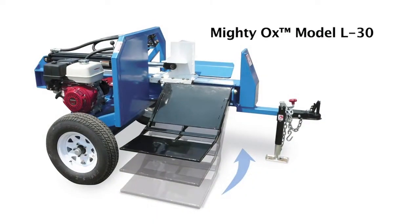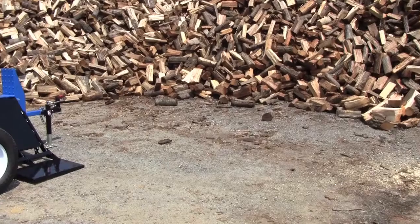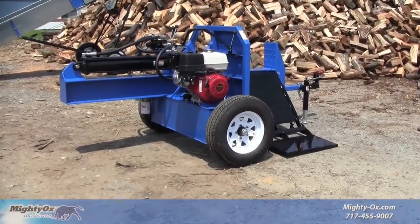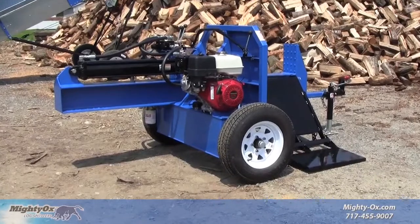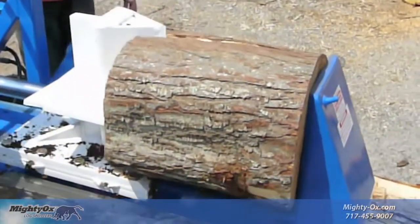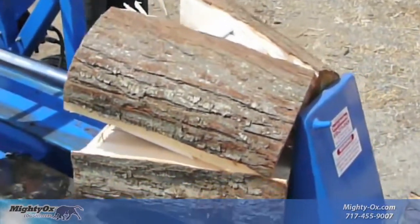The MightyOx L30 Professional Grade Wood Splitter. Unbelievable splitting power in a very convenient size. The L30 is great for landscapers and arborists, and it's ideal for rental because it's so easy to use and so hard to break. The MightyOx L30 is made for splitting the big tough stuff.